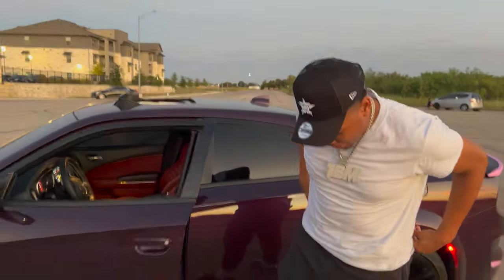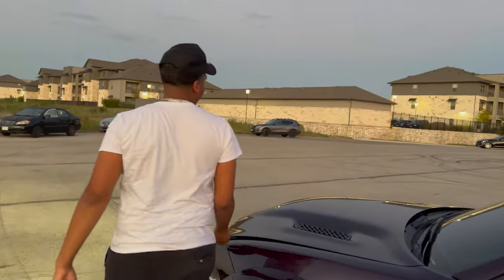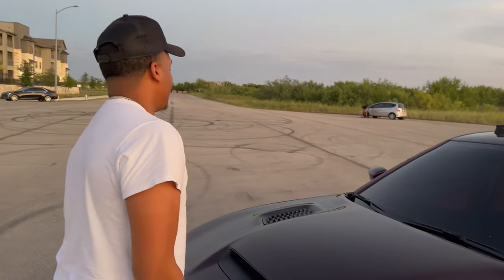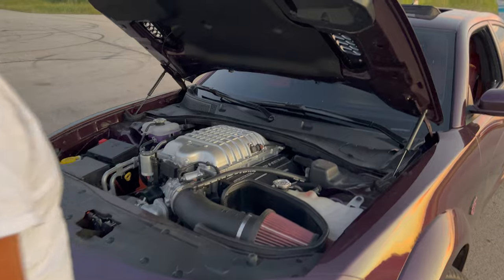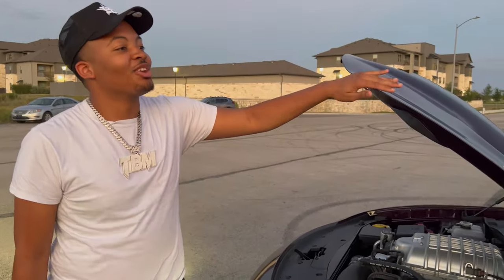My fit's kind of weak right now today, I got some stains on it. Let's see what we got under here — I should have had a mic on. I don't know if y'all can hear me, it's probably loud. Got the intake catch can in there.